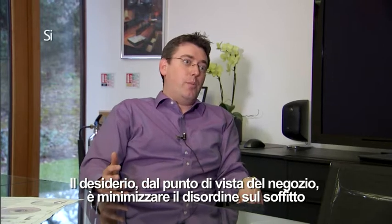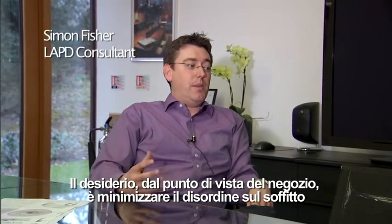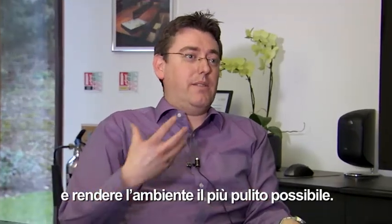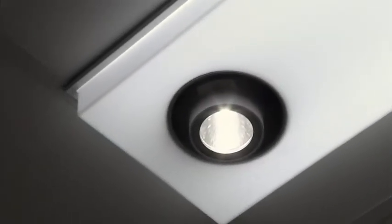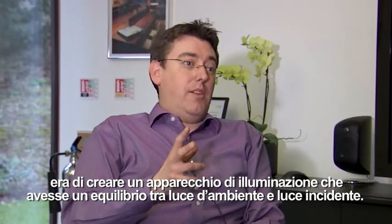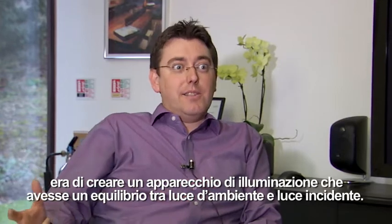The desire from a retail point of view is to minimise the clutter on the ceiling and to make the environment as clean as possible. So the original idea of what became Mix2 was to create a light fitting that had a balance of ambient lighting and accent lighting.